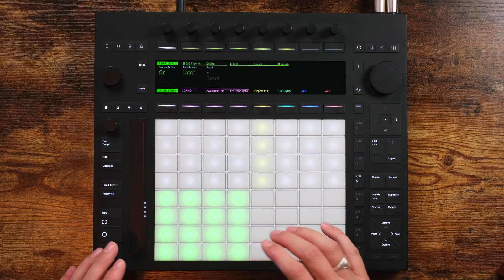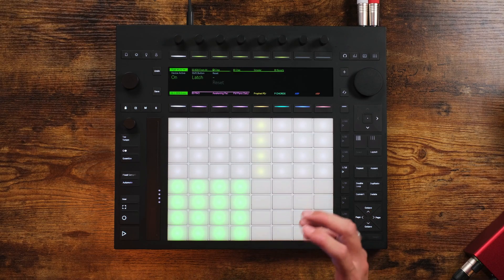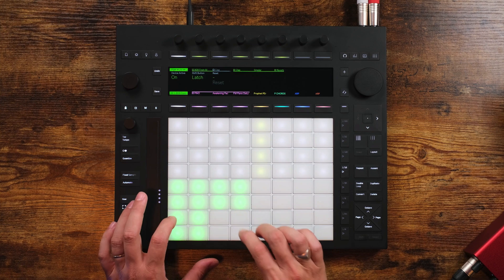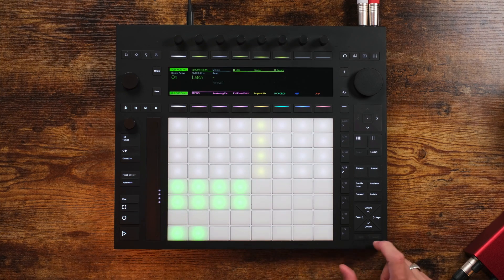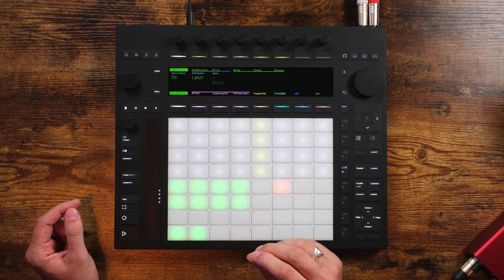Here's where Push Mute gets even more useful for live sets — you can also save mute groups. That essentially takes a snapshot of whatever pads you have muted in Push Mute. For example, if I mute a few pads and hold down Select and tap a pad in the Macro section, it will turn orange. That means that set of mutes has now been saved to that one macro.